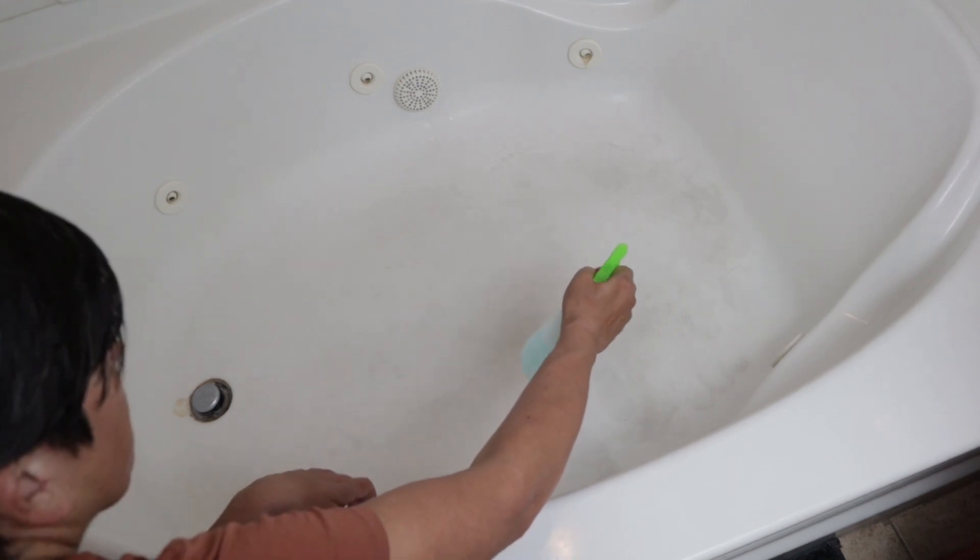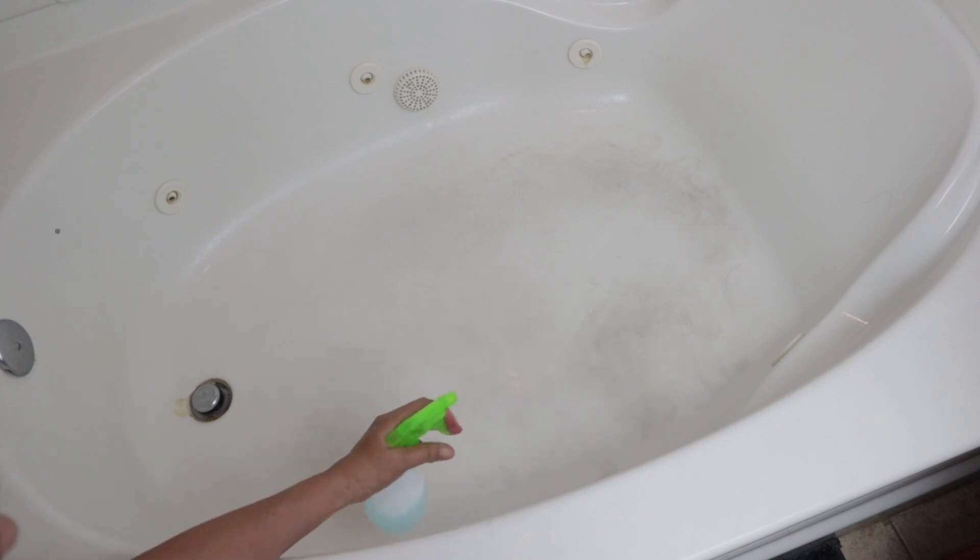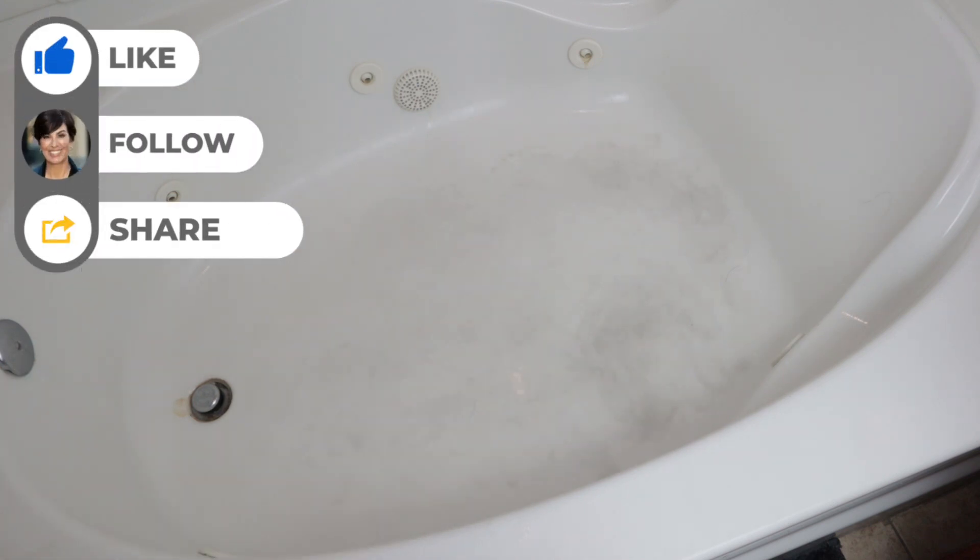Spray the cleaning solution generously on the entire surface of the fiberglass tub, paying special attention to areas with soap scum or stains. Now allow this solution to sit for five to ten minutes to give it time to penetrate and loosen the dirt and grime.